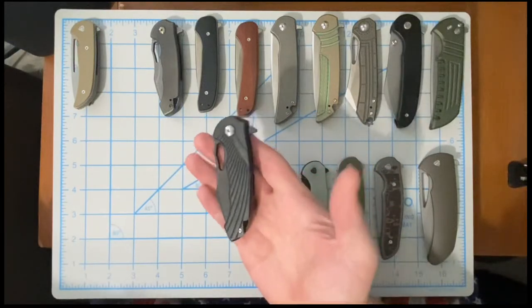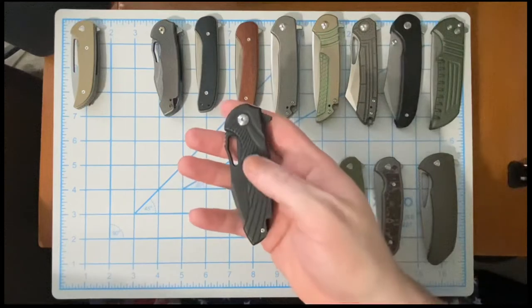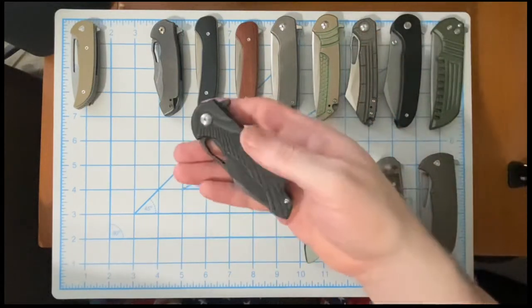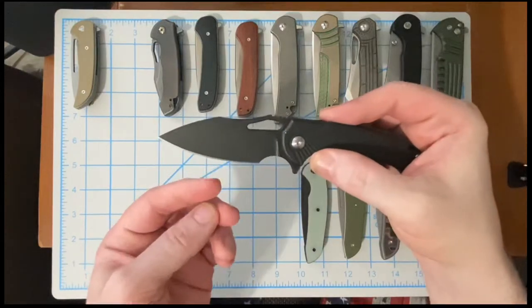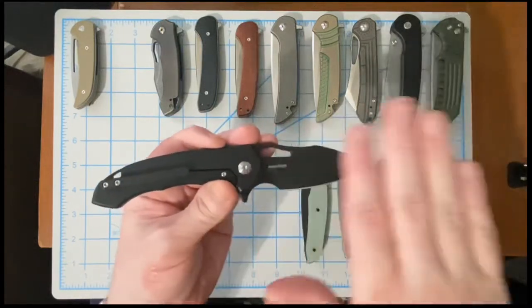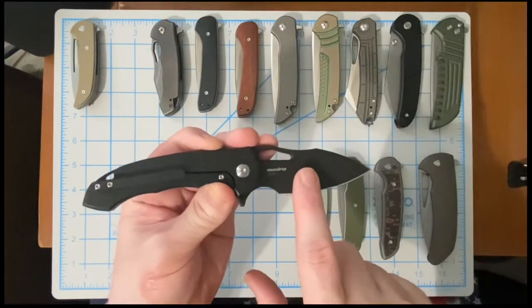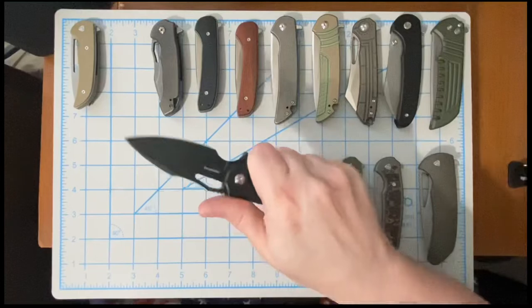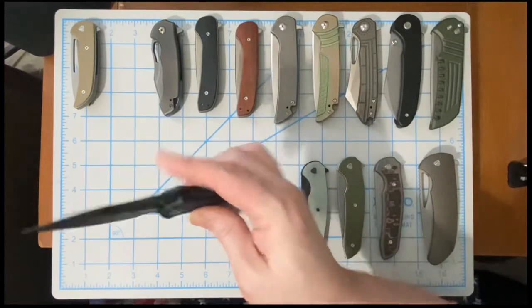Moving on to the Ferrum Forge Falcon — another small EDC-friendly knife, except this is a titanium frame lock. This particular Falcon is in the milled pattern of the wingman, in the blacked-out colorway, so the only things that are shiny are the edge of the blade and the hardware. Everything else — the blade, the writing — is blacked out, with little pops of silver. Titanium frame lock, S35VN blade, great little EDC size with a great choke-up, nice belly. Love the Falcon.